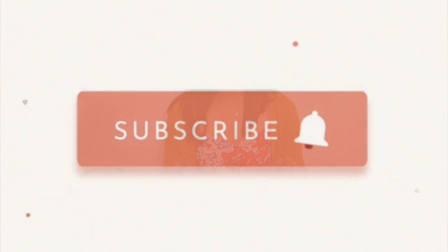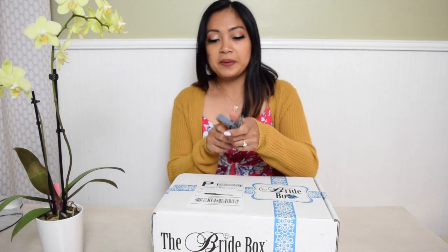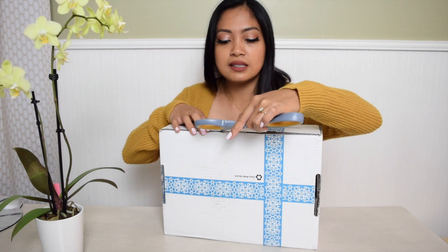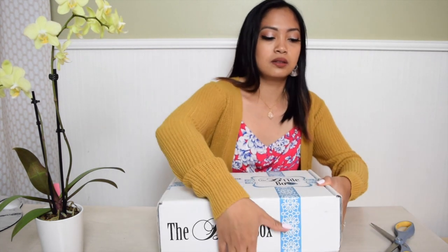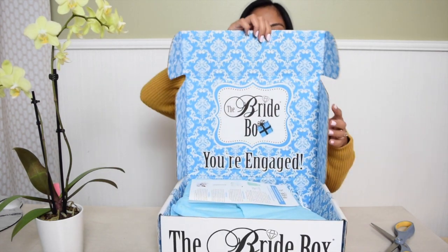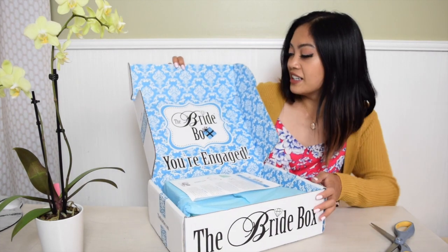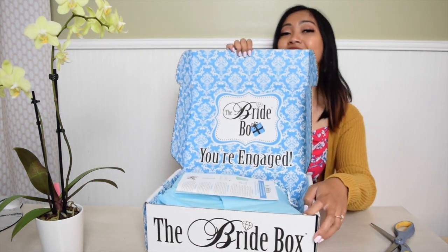But before that, please subscribe to my YouTube channel to see more of my videos. I'm gonna be opening this box right now — let's see. Alright, here's the inside. It says 'The Bride Box — You Are Engaged.'